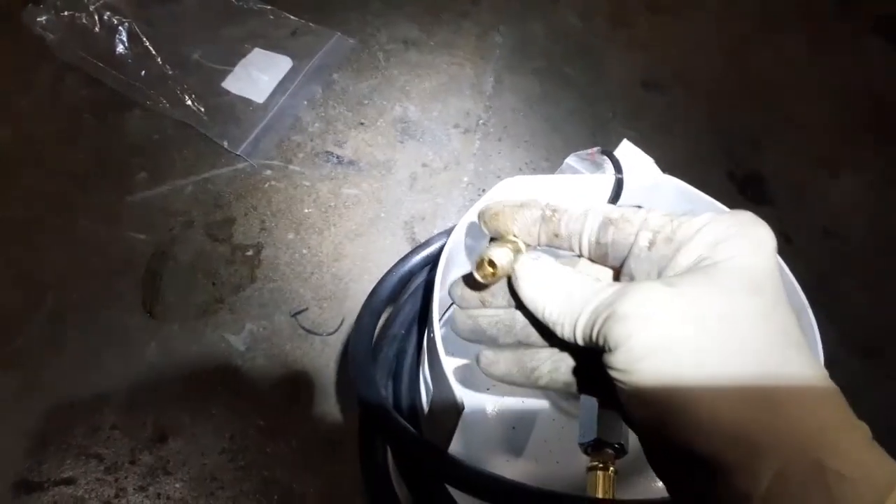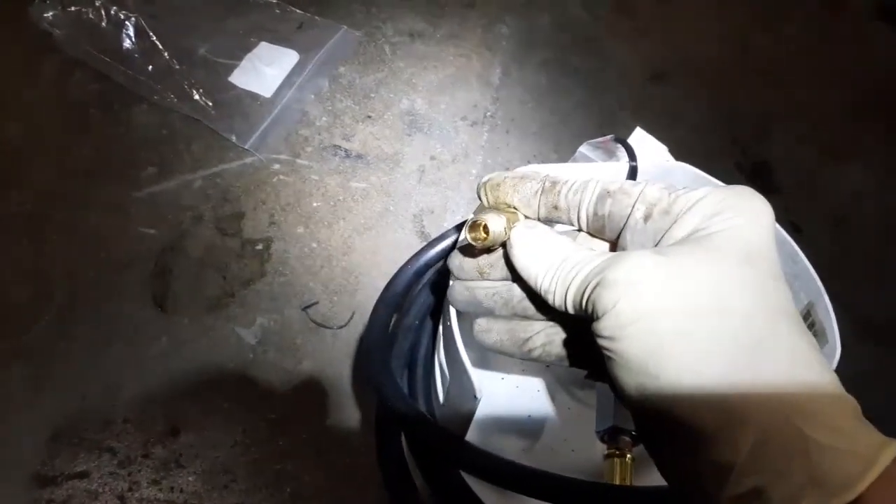You pour oil in here, take this out, pour oil in it, then over here you put pressurized air in it. Once you get the pressurized air in, this screws up into the hole where you just pulled that oil pressure sending unit out.